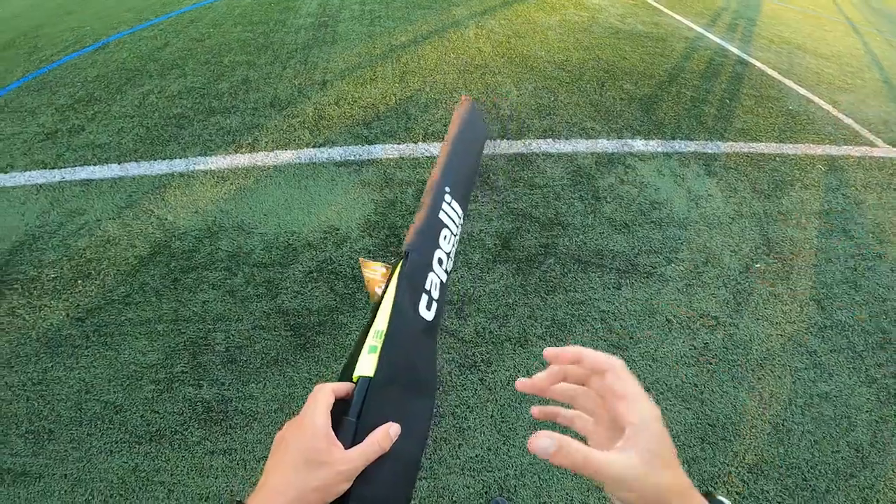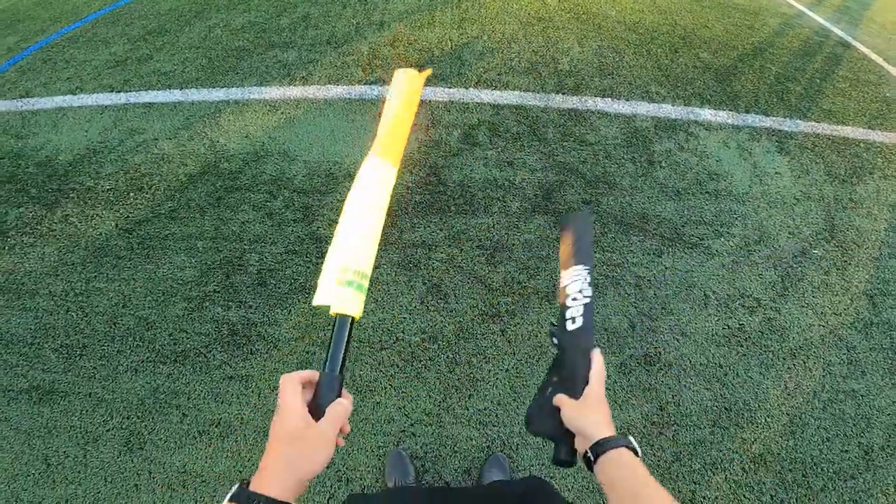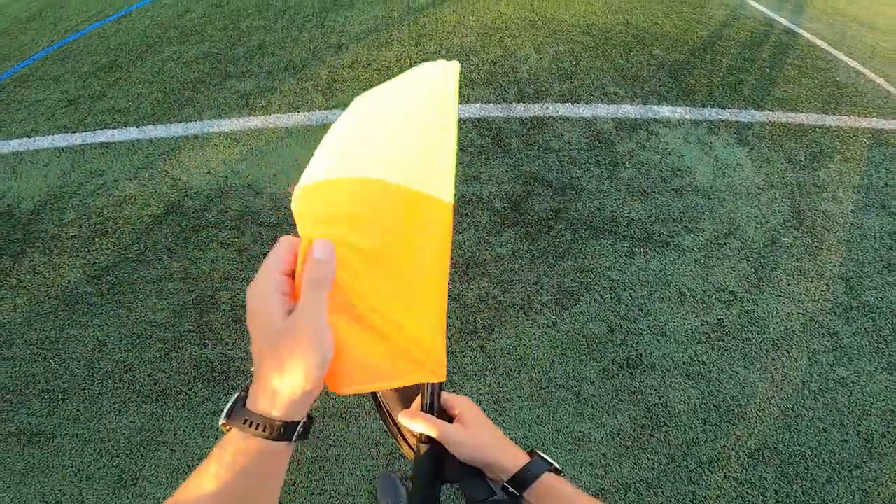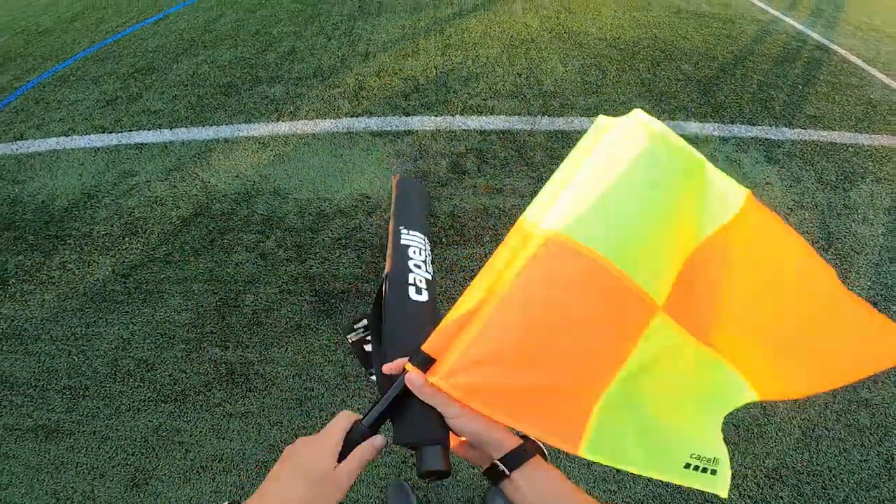The next thing we're going to review is the set of flags. Now the set of flags might not be for you because your assistants are going to use them most of the time, so it's always good to have a pair of flags in your bag. These flags look great — they're quite comfortable, very sturdy and durable, which is exactly what you need when handing them to people you don't know or trust. They're nice and bright and they make a little waving noise, so you'll be able to hear when the assistants put their flag up or need to get your attention. Perfect for a starter referee.